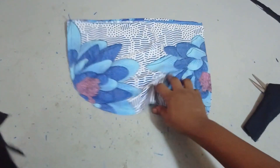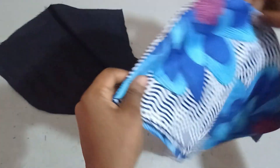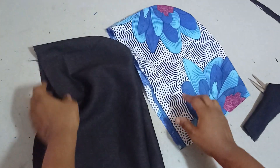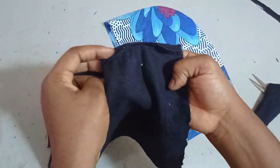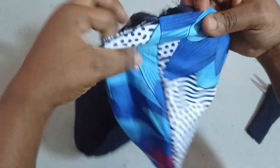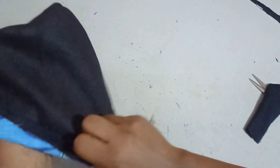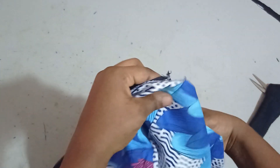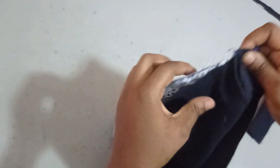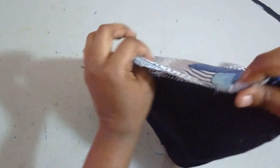I've sewn them together now and if we turn it out, this is what the hoodie will be looking like. The next thing is to use them to turn each other neatly so that all the rough edges will not be seen. I'll be placing the wrong side together so that it will be neatly finished both inside and outside. So I'll place right side facing right side, pin it, and sew it together.